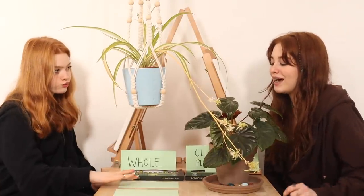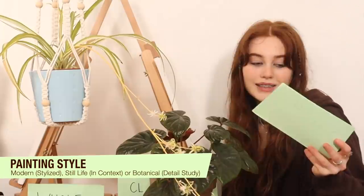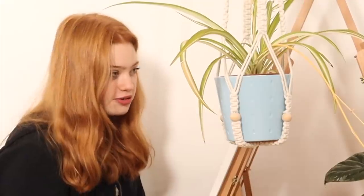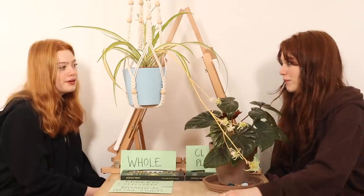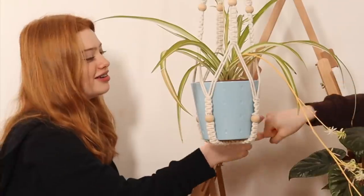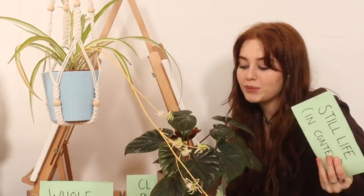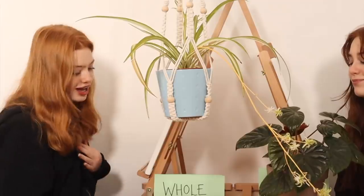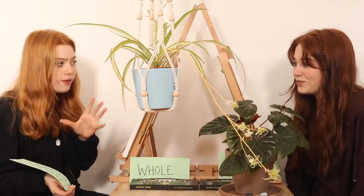Okay so we've got cards again. The options are: modern stylized — so like in the style of pop art or modern — still life in context, or botanical detail study. I want to do still life in context — it's kind of a mix but it means I can do it in my own art style. And I want to pick modern stylized because I want to do a pop art type theme. With this, doing block colours is going to make it a lot easier.